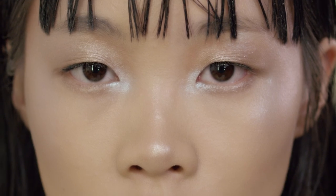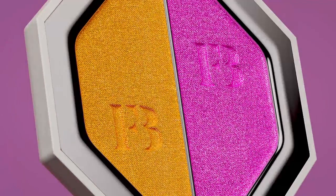So there you have it, two looks you can recreate using Kilowatt Foils. Now I can't wait to see what you can do with this.